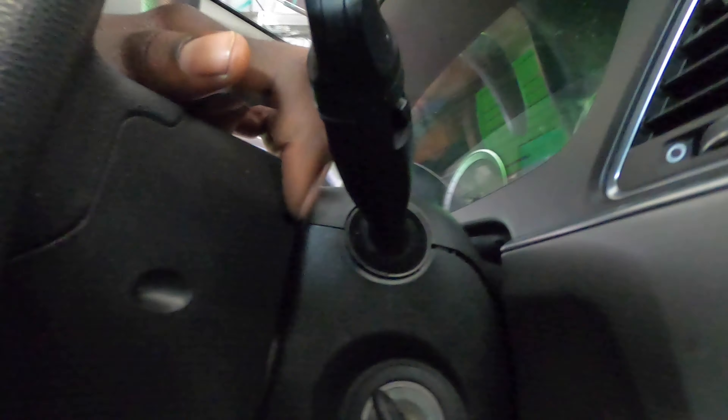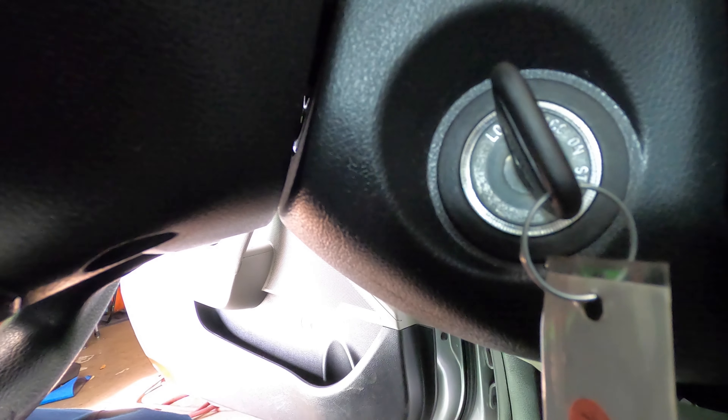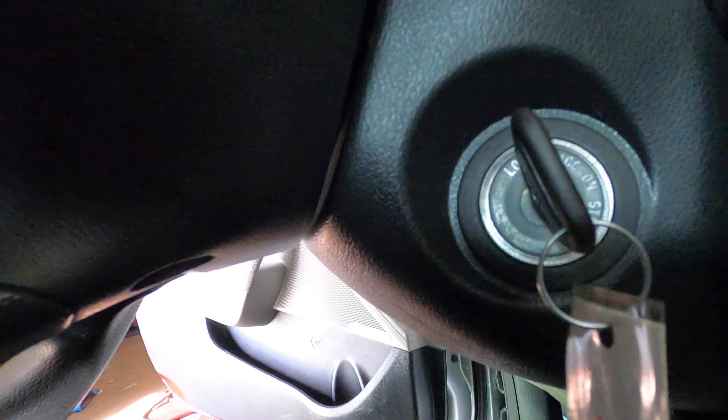We're also going to locate the pins: one right here for this hole, one at the bottom right here, and one on the other end right here. We're going to take off the one at the bottom first.